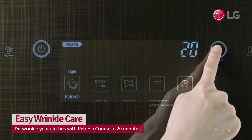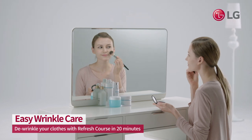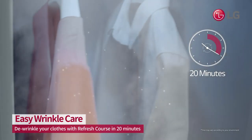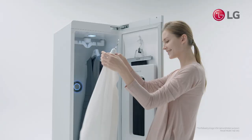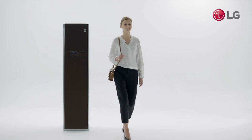Choose the refresh setting on the illuminated control panel. The LG Styler's true steam and moving hanger gently de-wrinkle garments. Stay sharp, even on the go with the LG Styler.